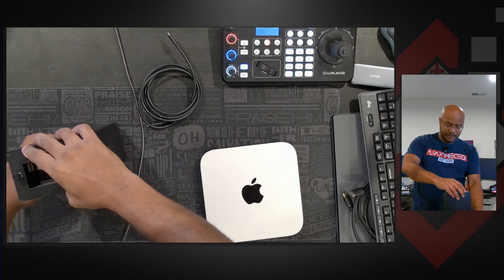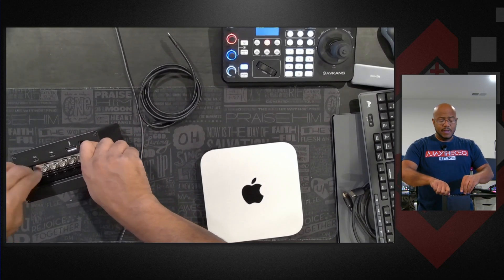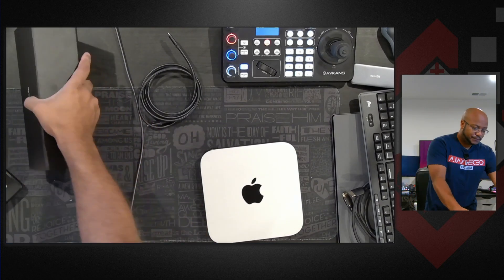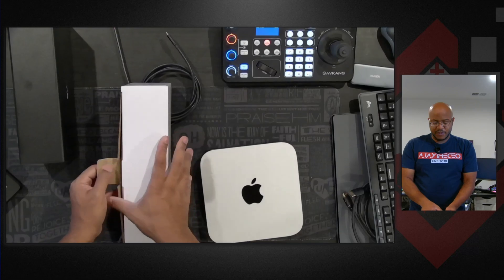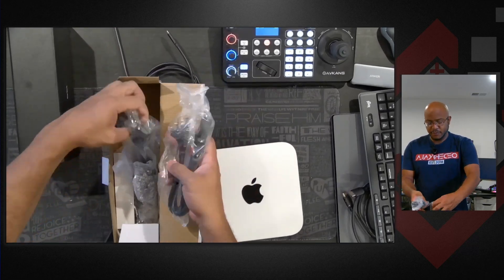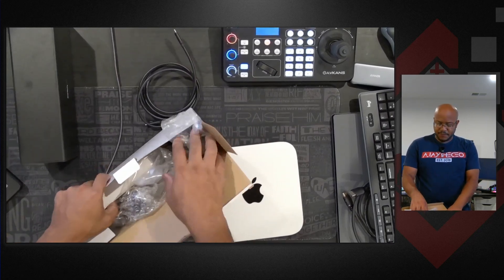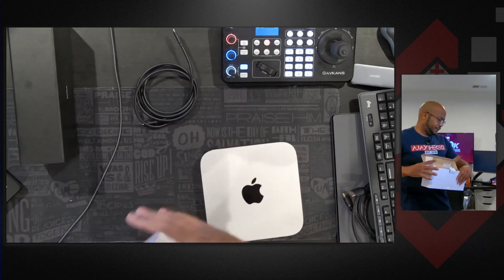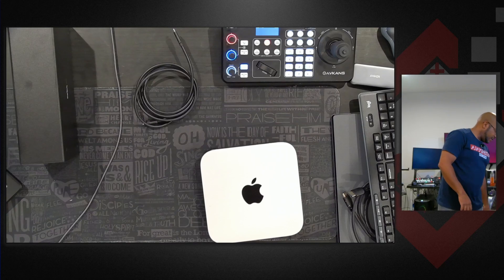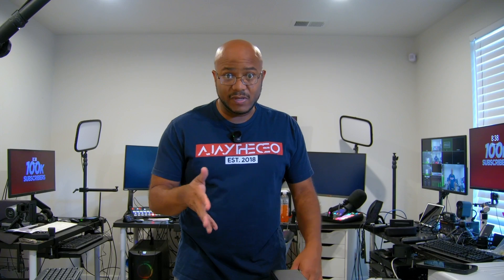You do have to make sure you have the drivers and everything installed on the computer. You get those drivers from blackmagicdesign.com - we're looking for the capture software. Inside the box they also give you some power cables, international plugs, and all that. Let's go ahead and grab the main cable and get the Mac hooked up. We'll show you how to get the setup done - really, really simple.